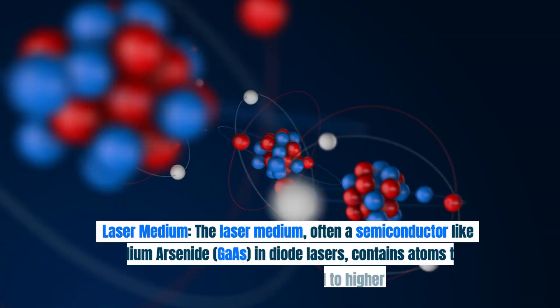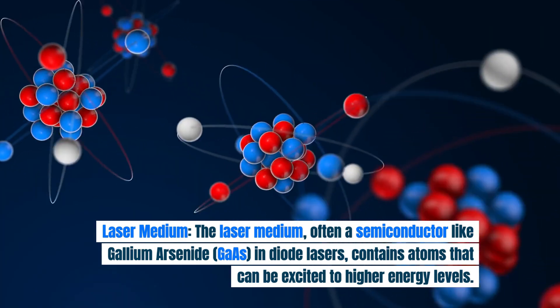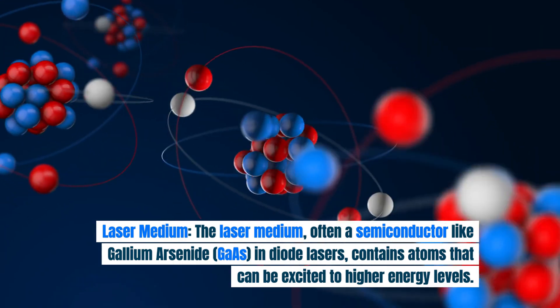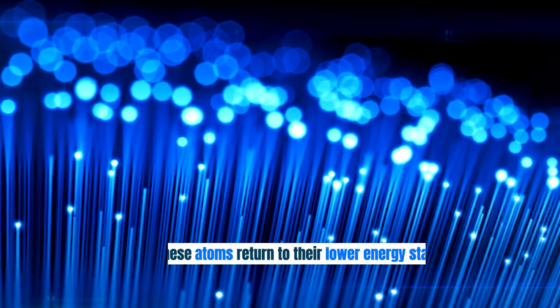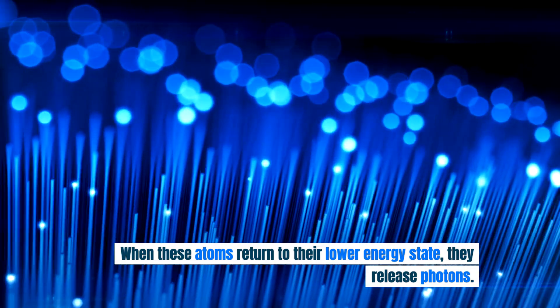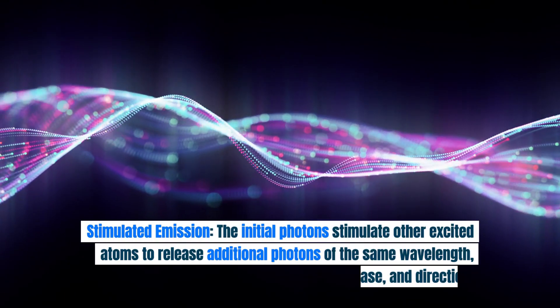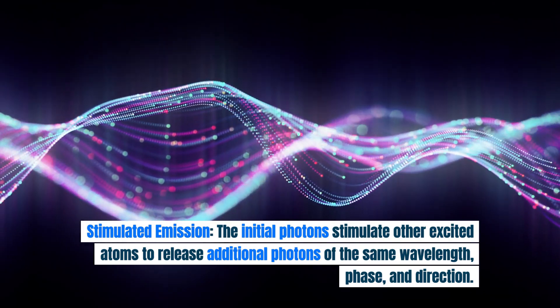Laser medium: the laser medium, often a semiconductor like gallium arsenide in diode lasers, contains atoms that can be excited to higher energy levels. When these atoms return to their lower energy state, they release photons.